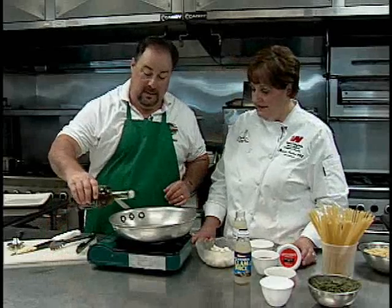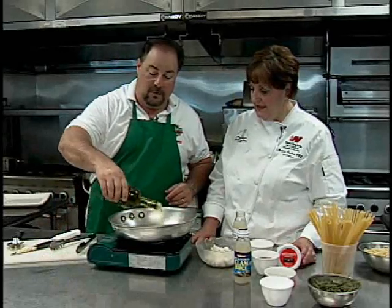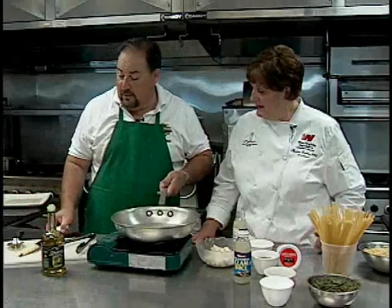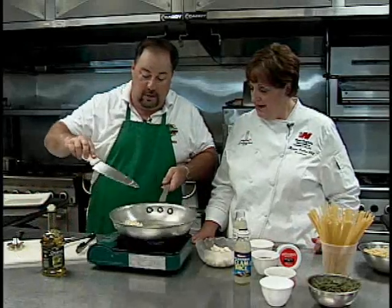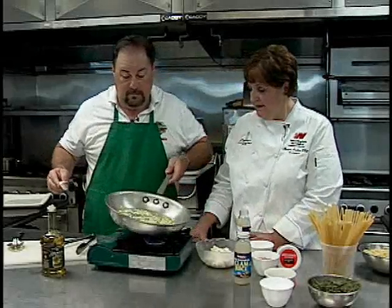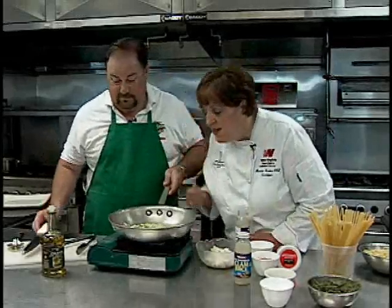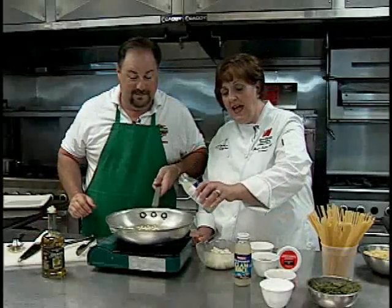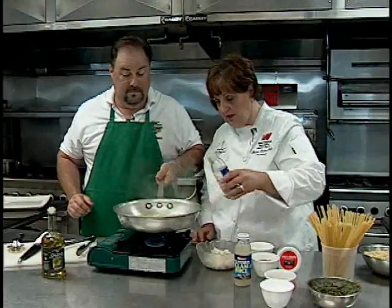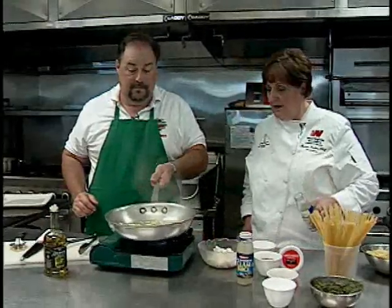Start out with your heated skillet. Add a generous amount of olive oil. You want that skillet nice and hot, but not too hot. Add your garlic and let that garlic bloom. Make sure you don't burn that garlic. Then add clam juice and reduce.